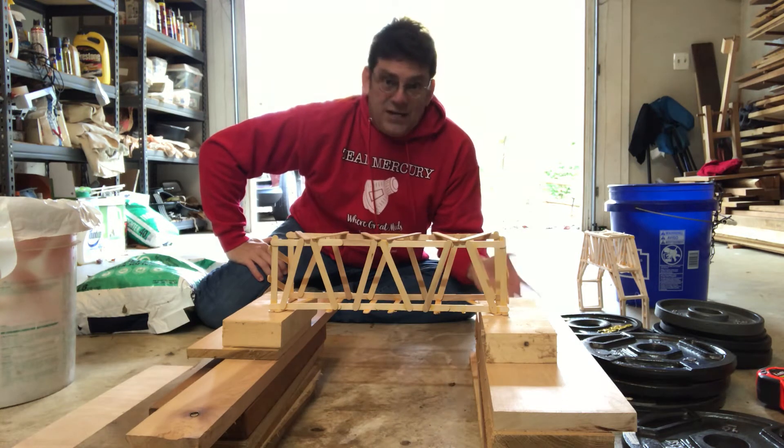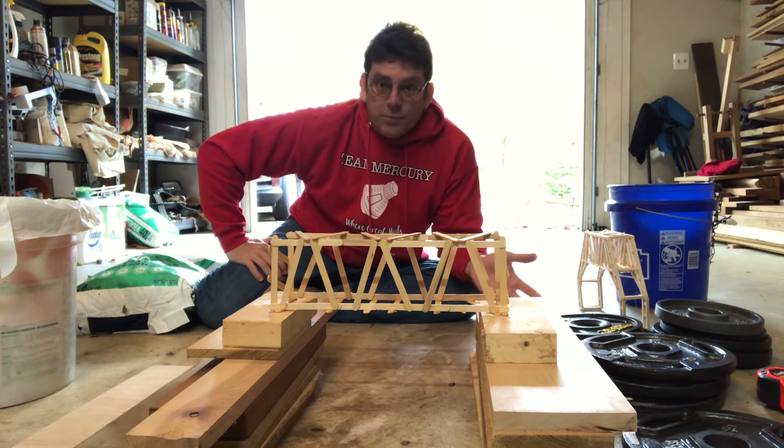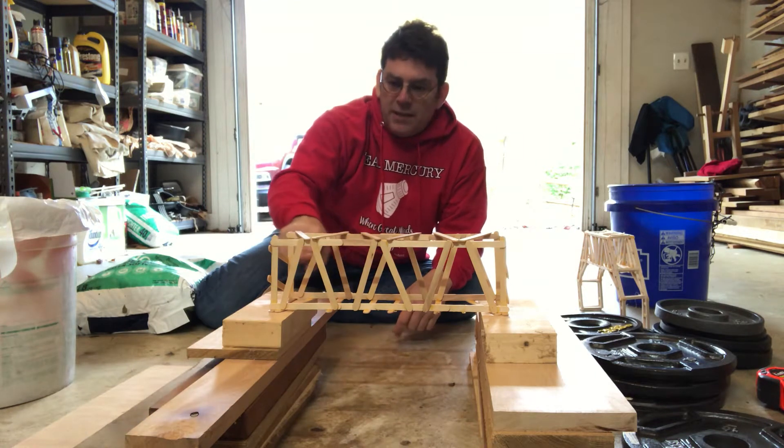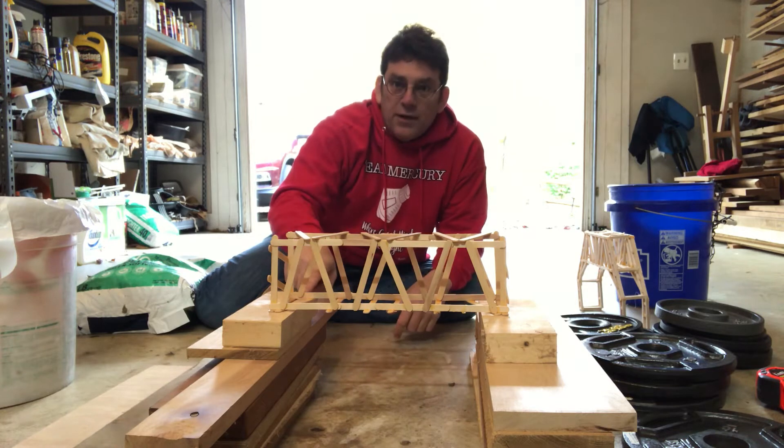I have some actual weights from exercising and I'm going to try to use those to put on top. So again: 14 inches span minimum, four inches height minimum, inch and a half overhang on each side.